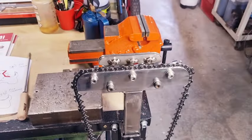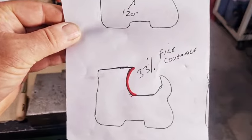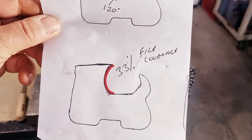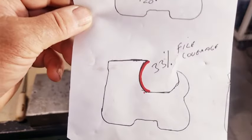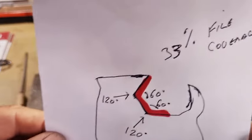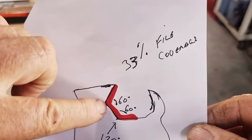It comes with two chains, a file, and a handle. Now, interestingly, I did a bit of a drawing where we look at a normal full chisel tooth and you look at the file coverage — how much the circular file touches the C-shape — and it's roughly about 33%. Then we look at the Hexa, and the coverage is about the same.